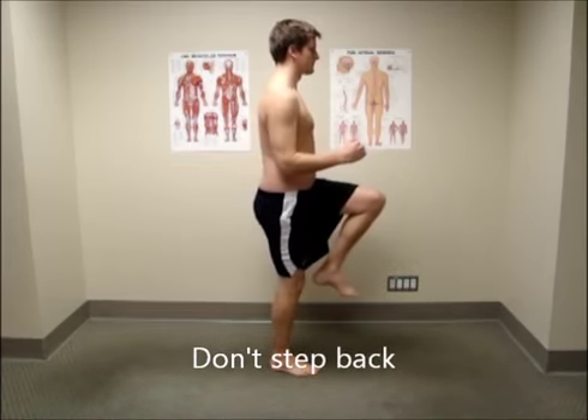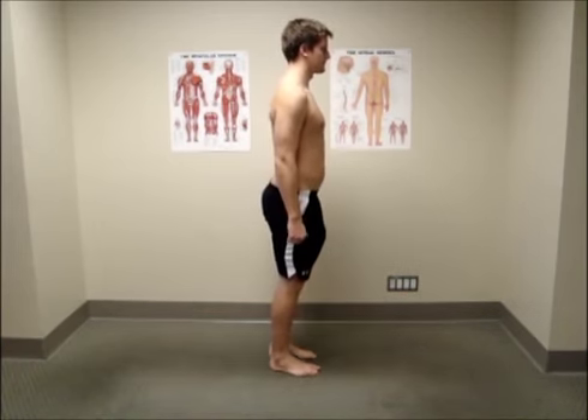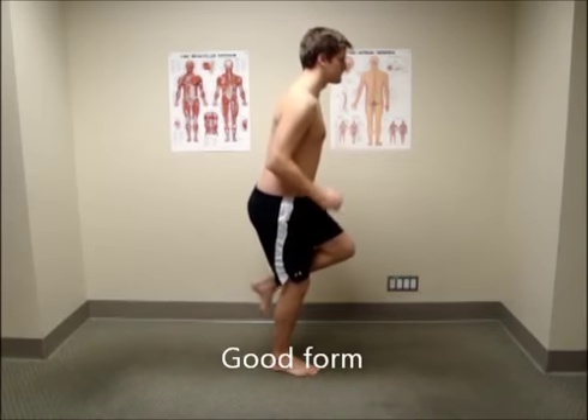Avoid staying too upright and stepping right back onto the back leg. Remember that 95% of your weight should stay over top of the front foot.